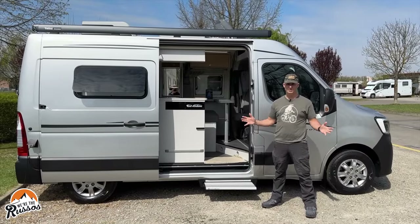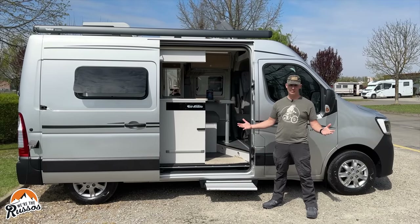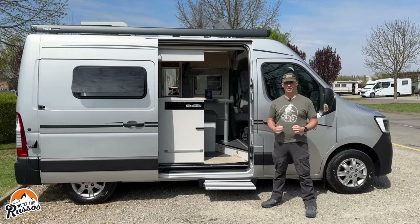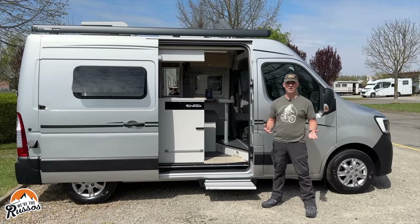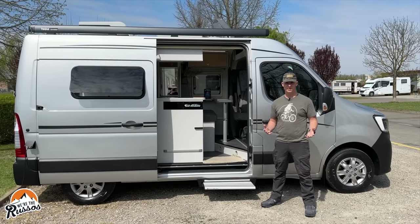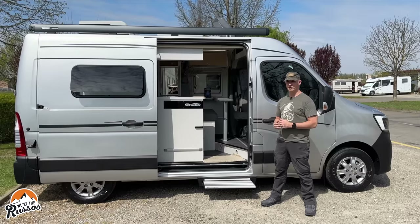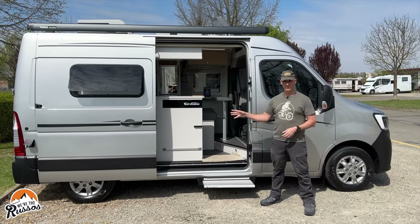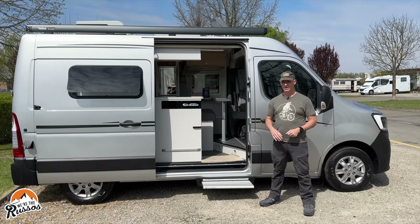Now, how much does the Font Vendôme Master Van XS cost? I was able to find some listings online and it looks like they cost somewhere in the neighborhood of 65,000 euros. We are spending a hundred euros a night to rent this in Italy. If you want to learn more about the rental process and us traveling through Italy, check out our other camper van in Italy videos.